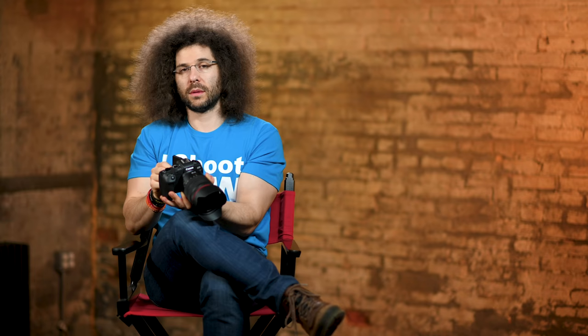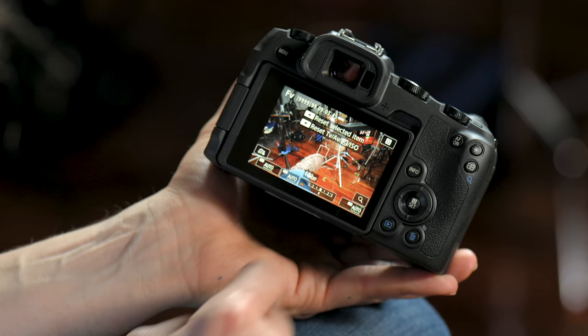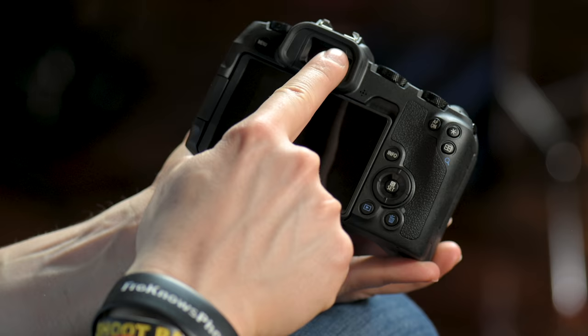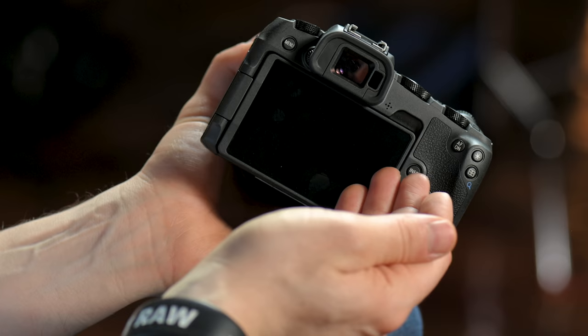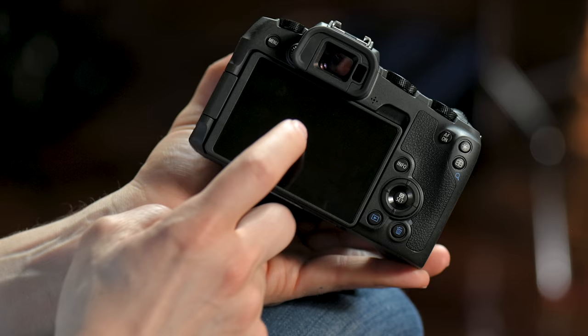Right here is a proximity sensor. If I put my finger here, the screen goes off — it would be like my forehead going up there. It turns it off and activates the electronic viewfinder. Right here is your menu button — if you want to change settings in the camera, you hit the menu button and it shows up on the back of the screen, or if your eye is against the viewfinder and the proximity sensor has been triggered, you can see the menu system inside the camera.